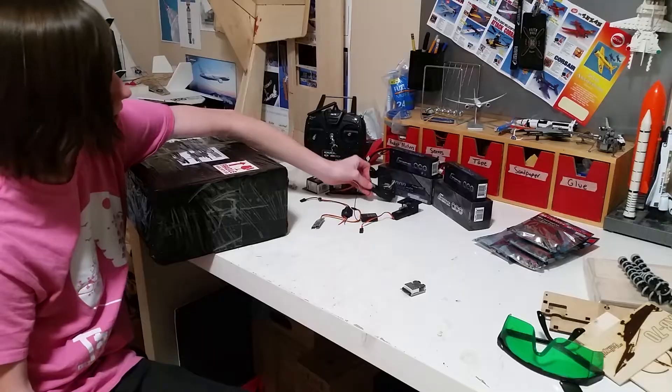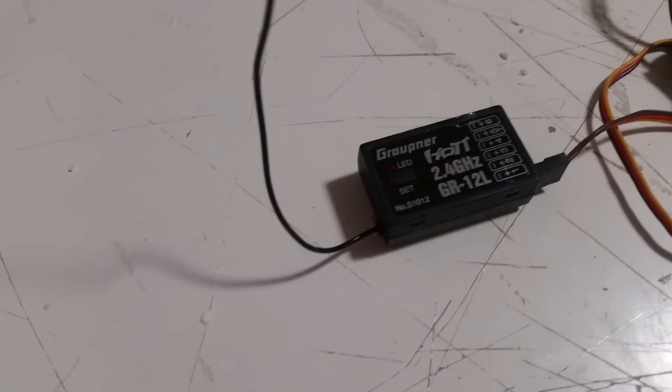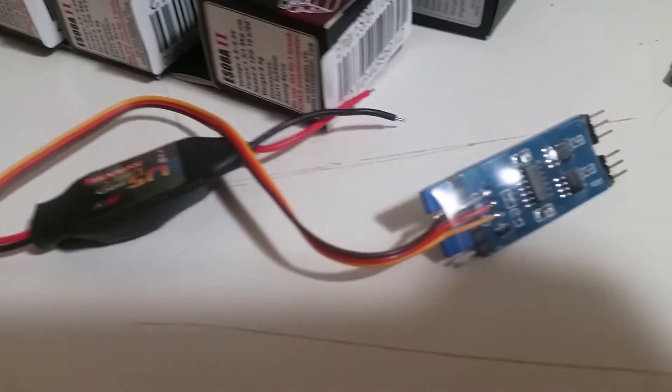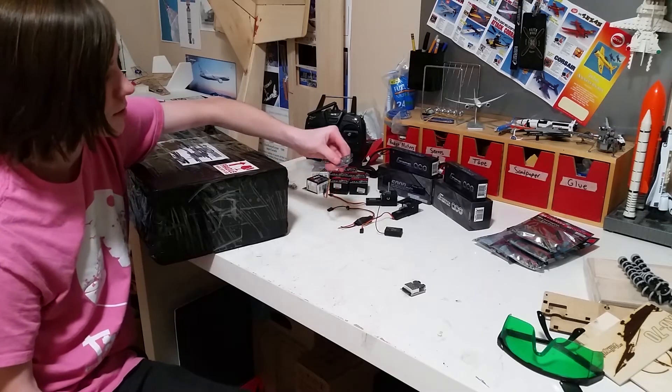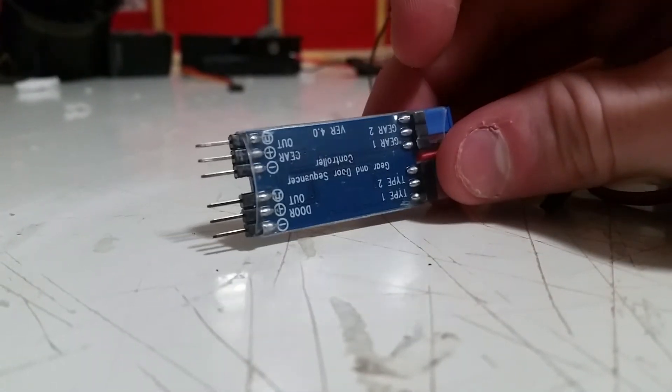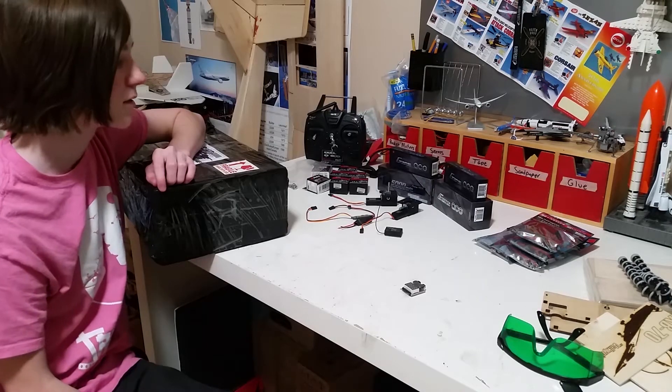I have the main retract units - not the nose ones though. I have my receiver, a 5-amp UBEC which is going to be powering some of the servos as well as the retract units. I have the retract sequencer, which will allow me to have gear door servos as well as the retract units.